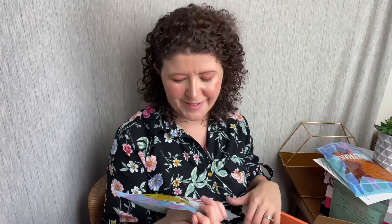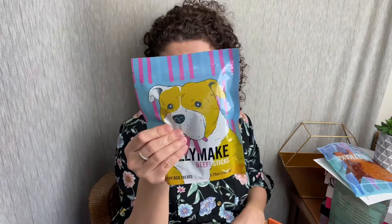The final treat is the Bully Make beef sticks. These are just sticks — like jerky sticks — made with beef, and there's some rosemary extract in there. This is a 3.75 ounce bag, so it is the smallest of the bags, but I'm guessing because they're sticks you get more volume, or they just can't fit them — I don't know.